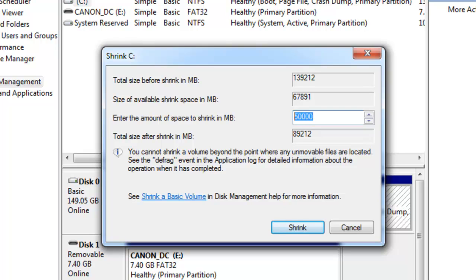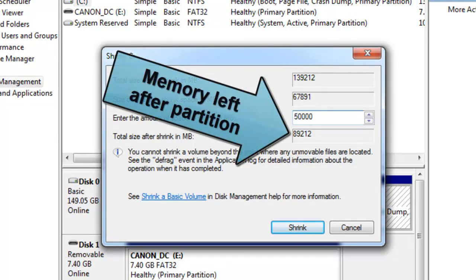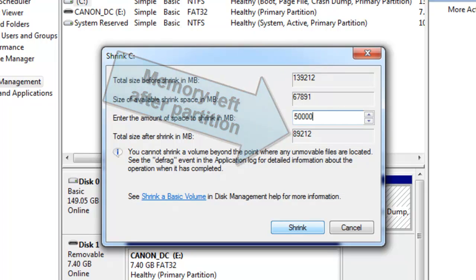That's 50 gigabytes right there. But if you have a 500GB hard drive or more, I suggest you partition at least 250,000 megabytes, which is 250 gigabytes. The "Total size after shrink" field shows the memory you'll have left after partitioning. I'm just going to click Shrink.